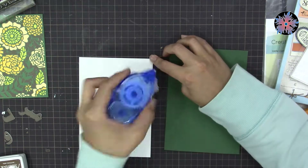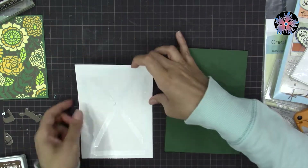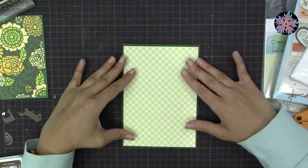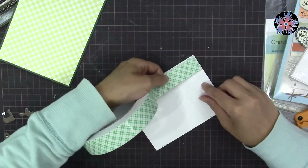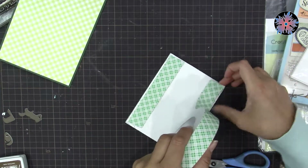Now I'll start sticking everything together. This is the patterned paper, and I chose to stick it directly on the card without double-sided foam. However, the inlay background I made, I'm going to raise it by using foam underneath.